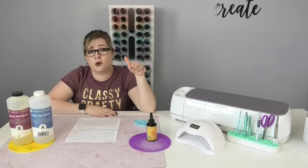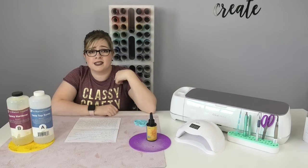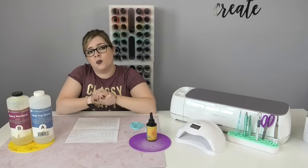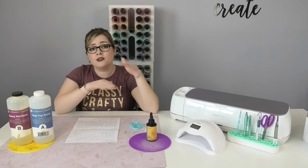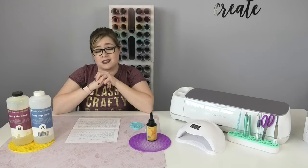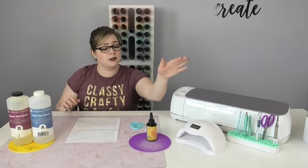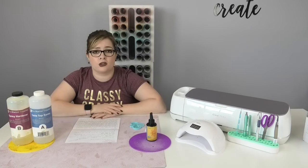Since UV resin requires UV light to cure, you are a bit more limited in how you can use it. My favorite way is on acrylic blanks. UV resin cures super fast — each layer you apply needs one to two minutes in the lamp. So if you're doing three or four layers, that's only eight to ten minutes of cure time versus hours with epoxy. I love being able to finish projects in one sitting, though you are limited in three-dimensionality compared to epoxy.